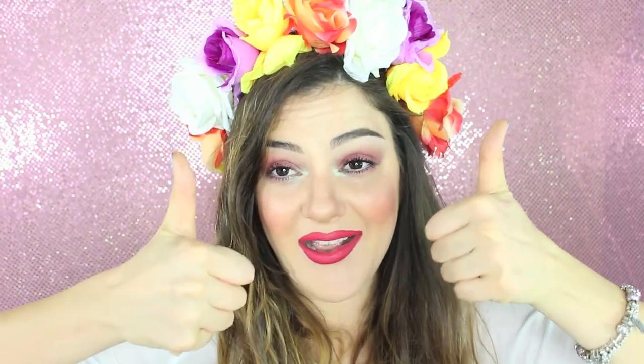If you liked the video, I would really appreciate a like. If you enjoyed it, you can share it, you can subscribe — I will always respond to you. You can follow me on Instagram, Facebook, and YouTube. If you haven't already, I recommend you subscribe to my channel.